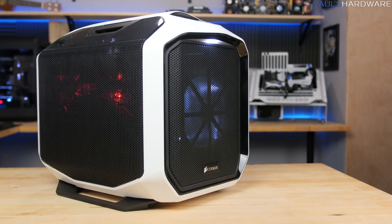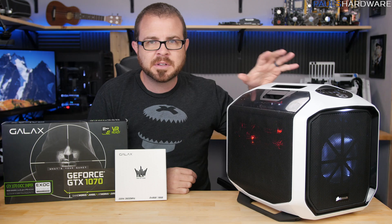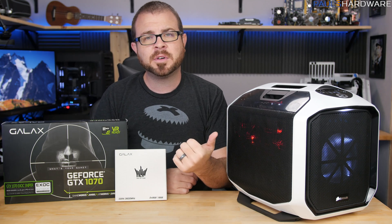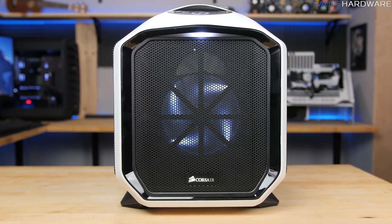What I have here is a build in the Corsair 380T. It's a Mini-ITX system, and although it's not the best possible Mini-ITX system that I could build like I planned out in November, it is a Mini-ITX system that I can take on the road and use not just for gaming, but also for video editing, since I'm planning on taking this to CES in Las Vegas in January.